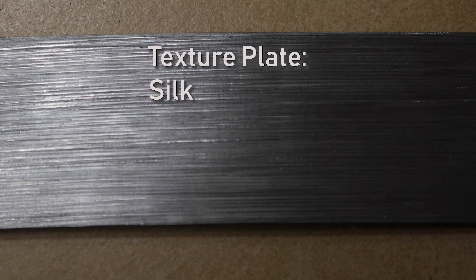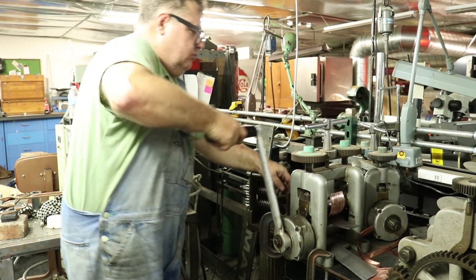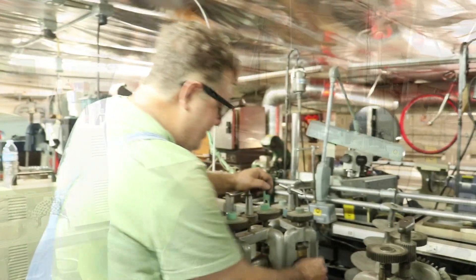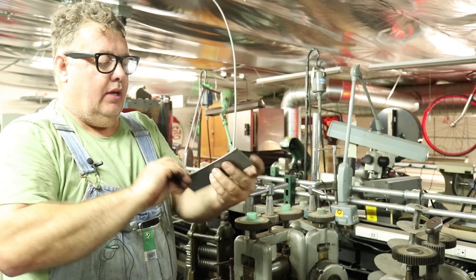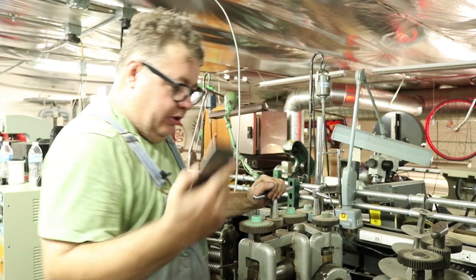Then we have what I call the silk pattern — I really like it. You can see the plates are getting a little bit of a bend to them. That's going to happen when you're rolling. It's nothing to worry about. They'll be fine.